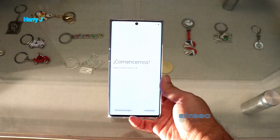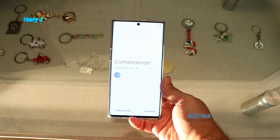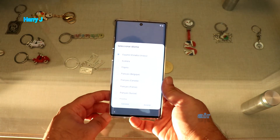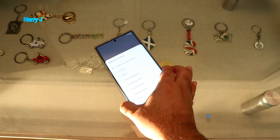Here we go — it says 'Samsung,' which means let's start. You have to put in all your settings as if for the first time: your language and all other information, your Samsung account, Google account, and everything else.